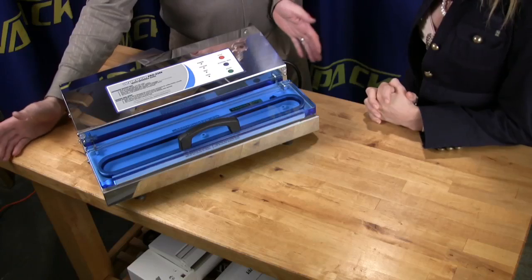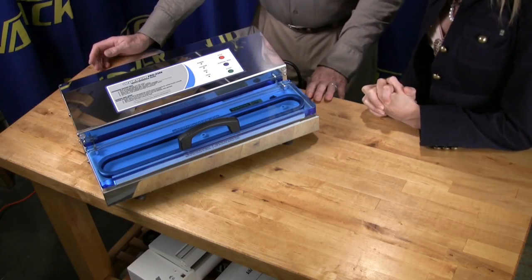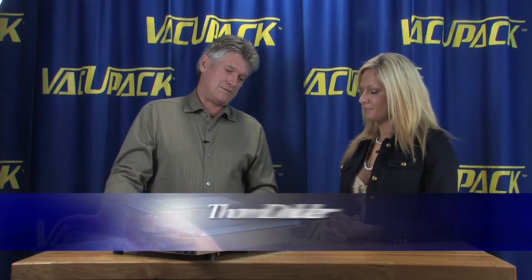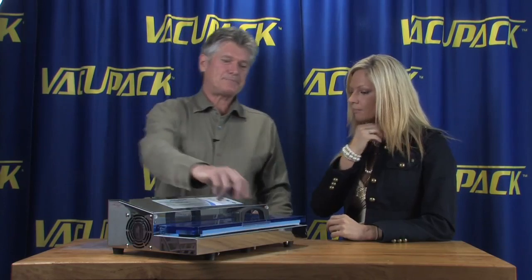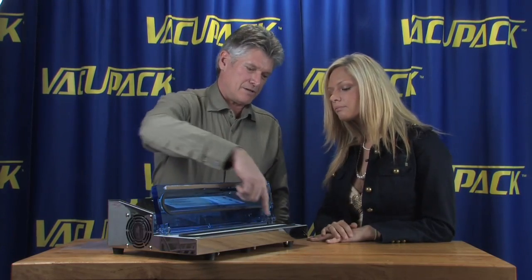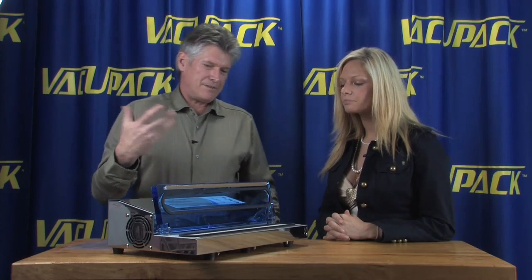Jamie, here is one that's big and blue. This machine is a fully automatic machine, so when you turn it on there'll be a fan that starts — it's air-cooled. You have a big door here and a pretty good sized channel in here.